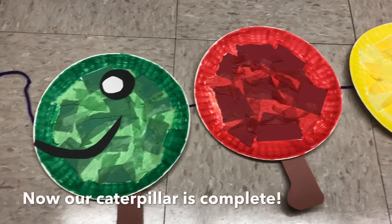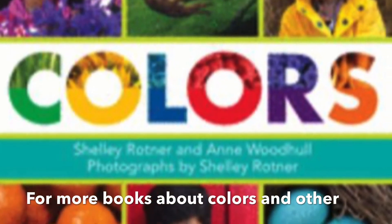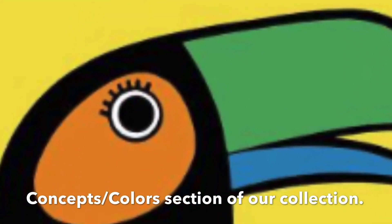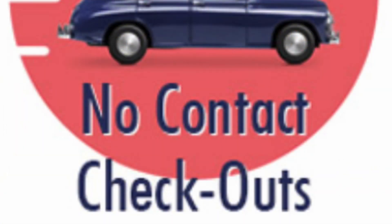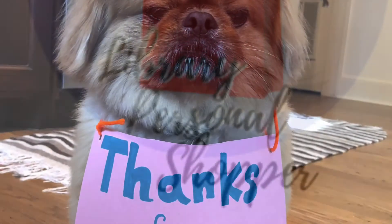Now our caterpillar is complete, and now it's time to sort. For more books about colors and other pre-K concepts, check out the Picture Books Concepts Color section of our collection. These and many more books and materials are available for in-person and no-contact checkout and through Library Personal Shopper. Thanks for watching!